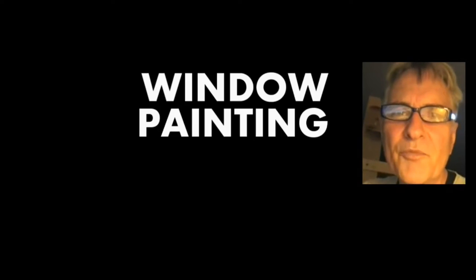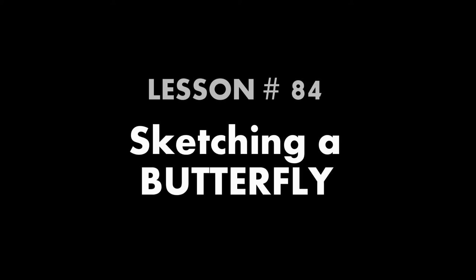Hi, I'm Scott Campbell. Welcome to my window painting tutorials. Lesson 84, Sketching a Butterfly.